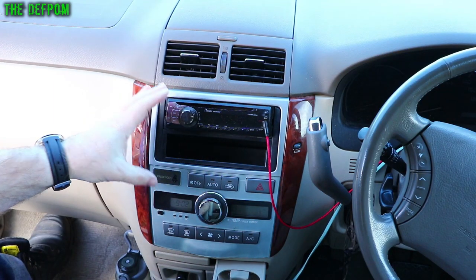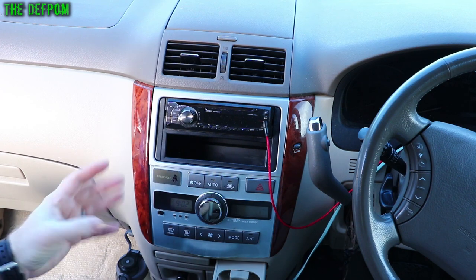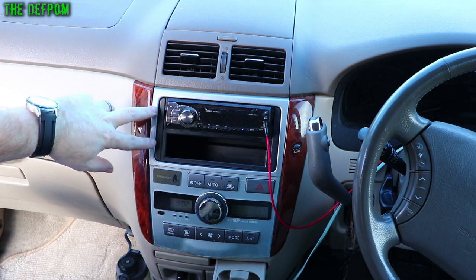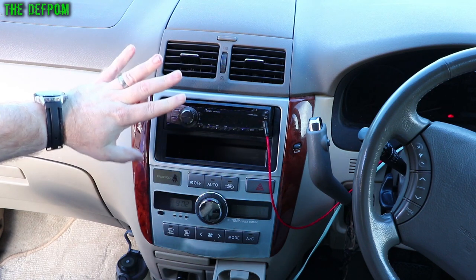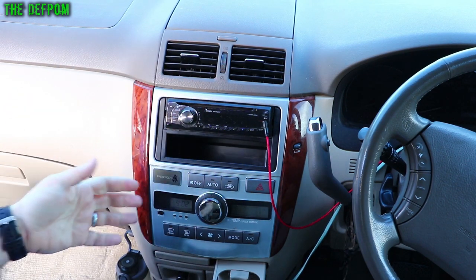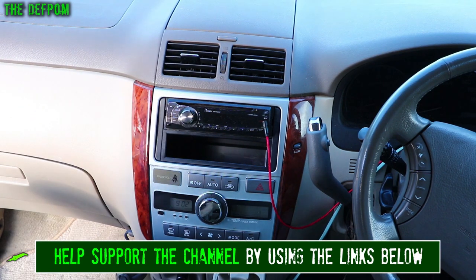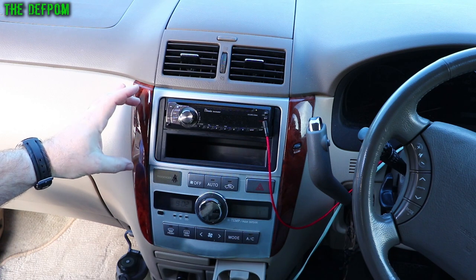I'm going to replace this car stereo with a new one. I've purchased one from AliExpress — it's a multimedia double-din high-screen unit, similar to what was originally in this car from the factory. It used to have a double-din stereo with a reversing camera and everything on that screen. Someone replaced it with a rubbish one when they brought the car to the country, so it's time to upgrade to a nice multimedia stereo with reversing camera function.